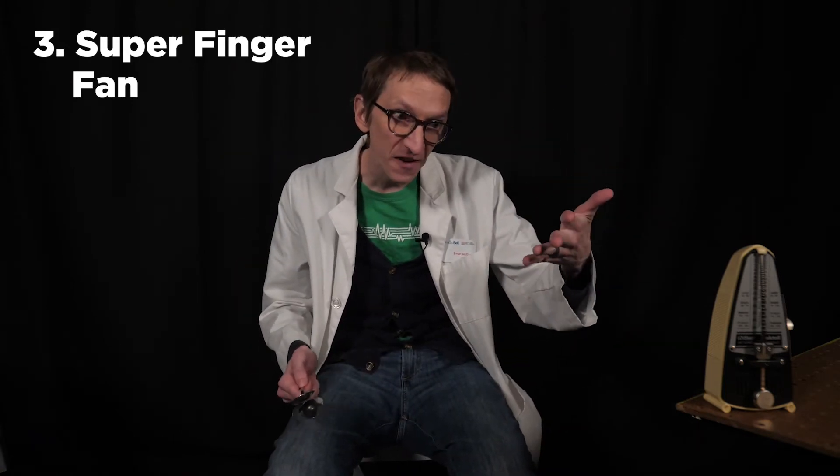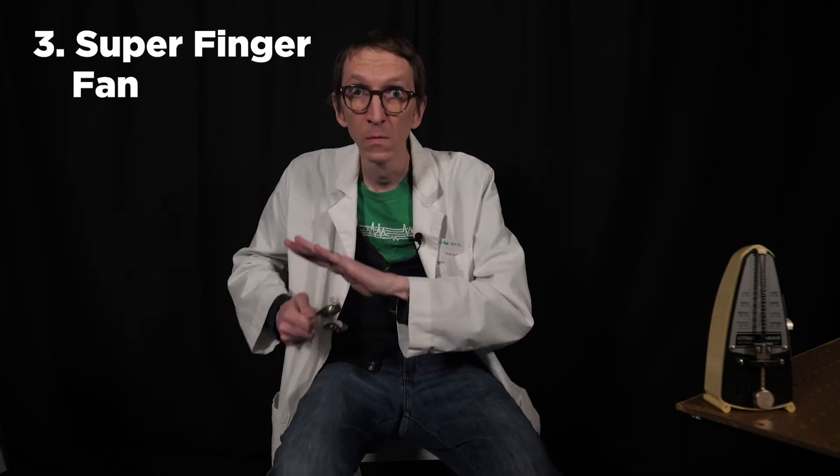Here's one advanced move that you can use to show off to your friends. I call this the super finger fan — I don't know if anyone else calls it that — but what we're going to do is hold our fingers out stiffly and then run the spoons along that. You can use that for emphasis. So spend a bit of time on the super finger fan move. If you don't have a metronome, or if you find metronomes to be devices of torture, then of course it's even better to play along with your favorite music.